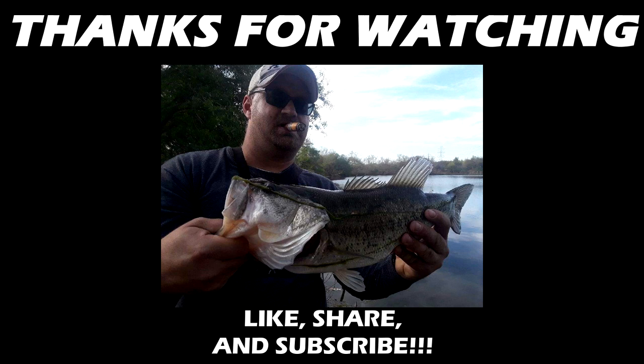If the backpack's yours, let me know. Otherwise, thanks for watching — see you next time.